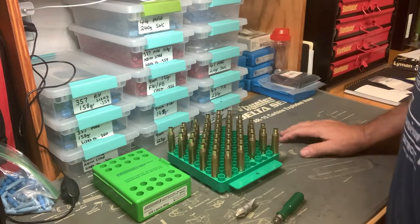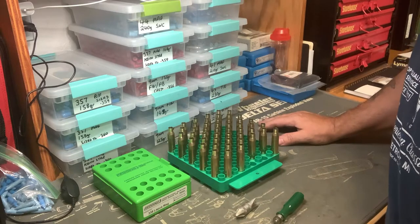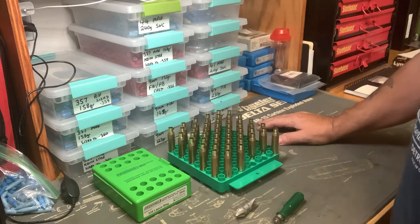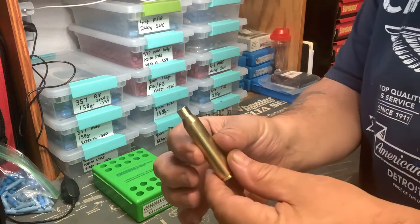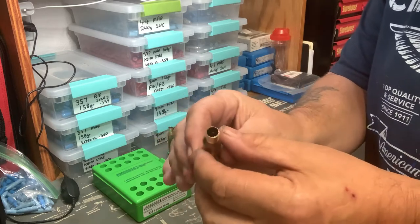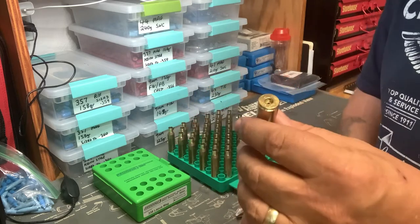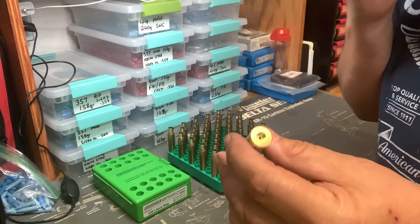Hi guys, Macman here. So this is going to be the third video in my 33 Acre Pro load development. As you've seen in the previous video where we put these through a neck cut, that's normally the first stage I'll do with brand new brass. So this is Lupo brass — it's good quality brass anyway, but you can improve it a little bit.